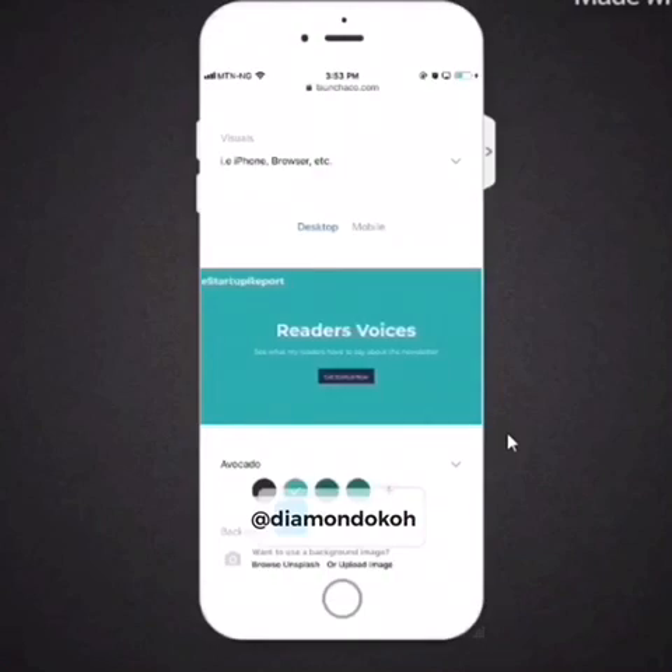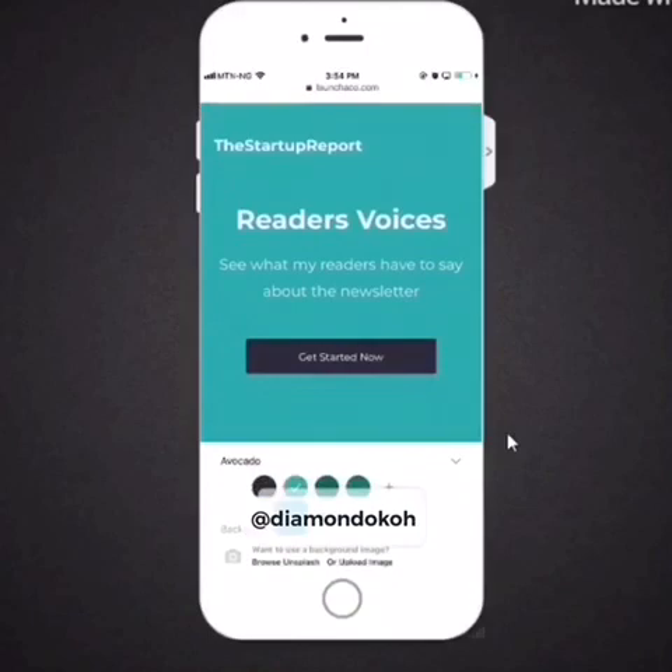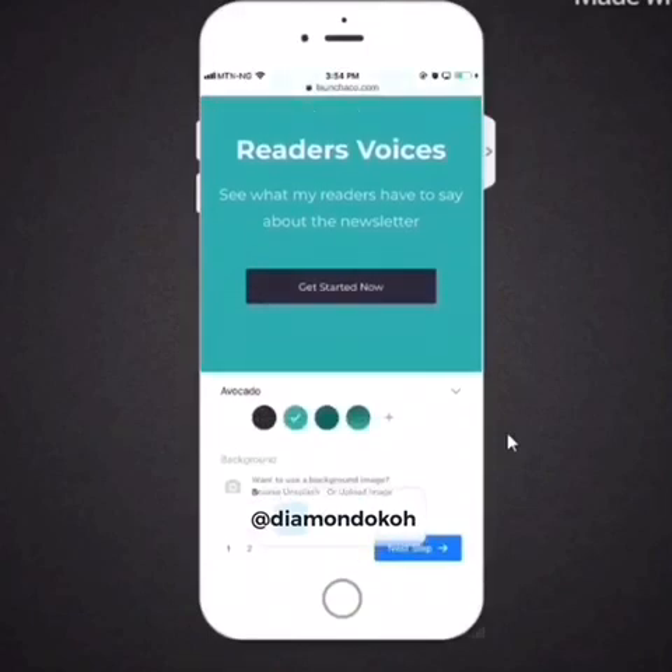The next field is subheading. Under subheading, type a little bit more detail about what the page is about. I'm going to write 'See what our readers are saying about the newsletter.' Note the green preview area — it lets you look at what your design looks like on both desktop and mobile.